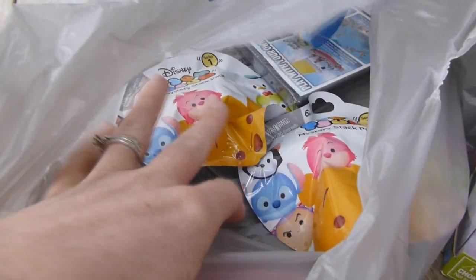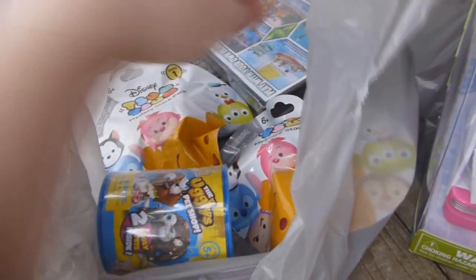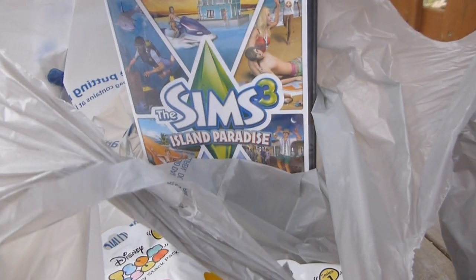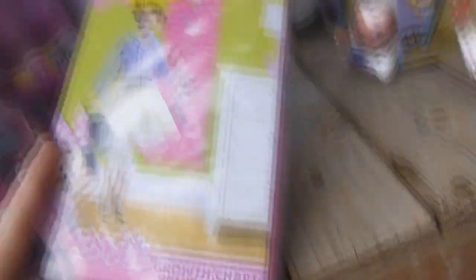I got some more blind bags — two Zoom Zoom blind bags and a Littlest Pet Shop. She's never had these so we'll try those. This was one thing she mentioned wanting a while ago — the Sims Island Paradise. And the last thing was a Minnie Mouse growth chart for Cassidy. It was on clearance for only a dollar, so when her room gets done we'll stick it there.